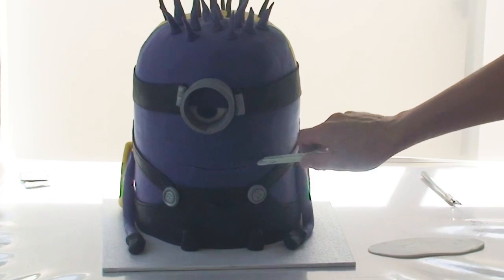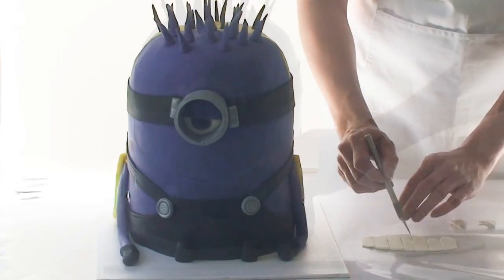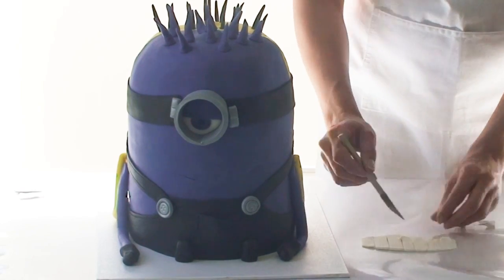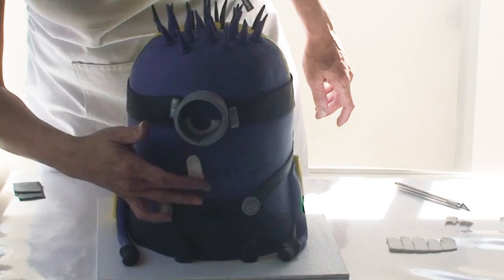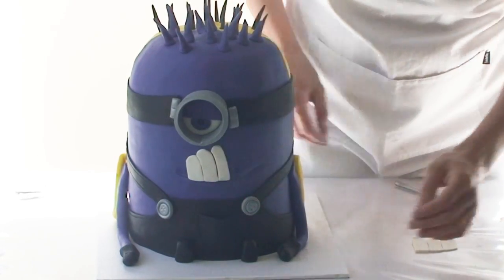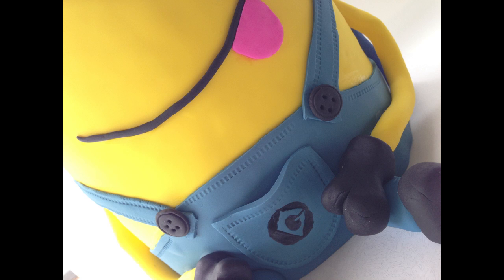Now it's time to add some hair for my purple minion — I've just rolled some purple pieces of fondant into tall triangular pieces. I can't forget to add the two little silver clasps to the edge of his goggles as well as his little silver buttons. Using the blunt end of my stitching tool I'm going to indent a mouth, and using some white fondant I'm going to cut out some teeth and adhere that to the cake. Last but not least I used a little bit of grey fondant to make the symbol for the purple minion's pocket and I used a black edible marker to colour in the symbol on the yellow minion's pocket.